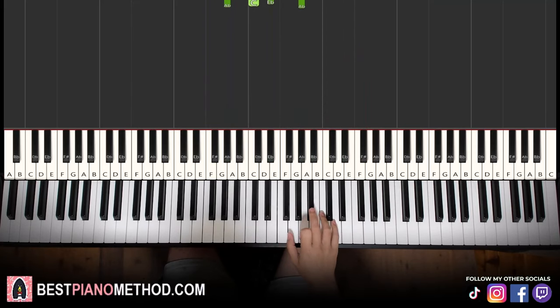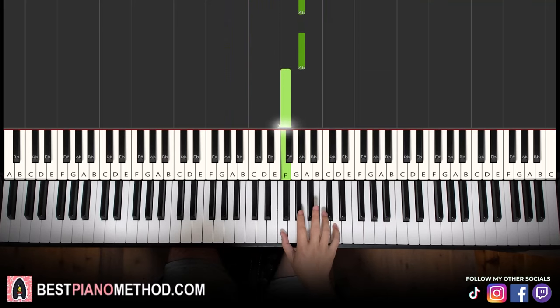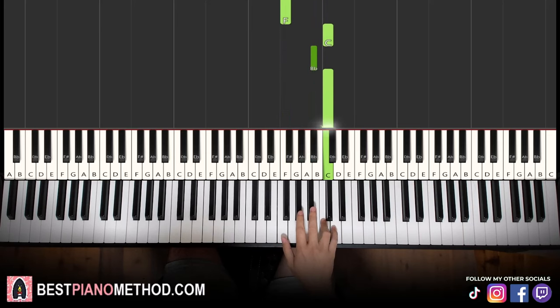Moving on to the second part. The right hand continues — it goes three Bb's: one, two, three, then C, Bb, Ab, Ab, Ab, F, and then up to C, Bb, C. That's it for the right hand.